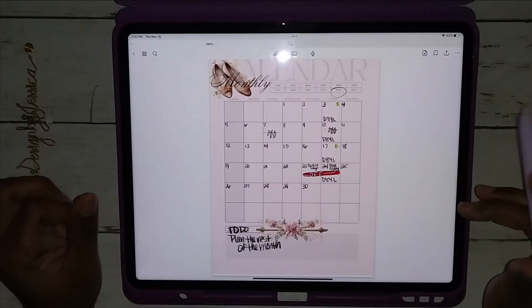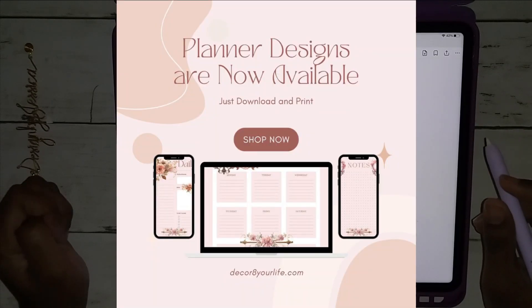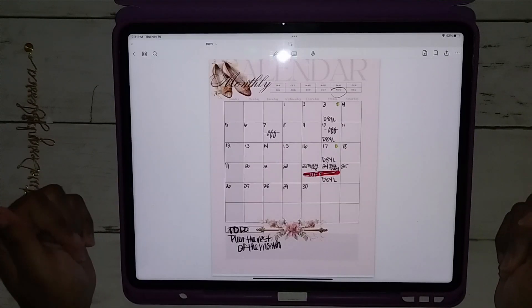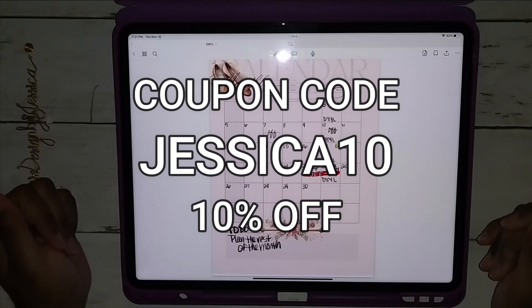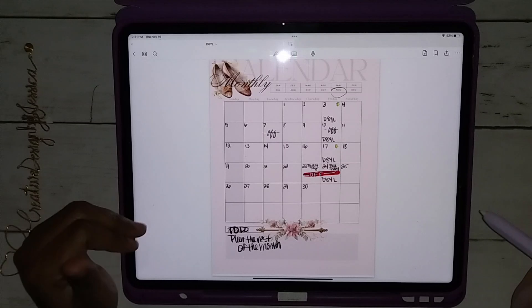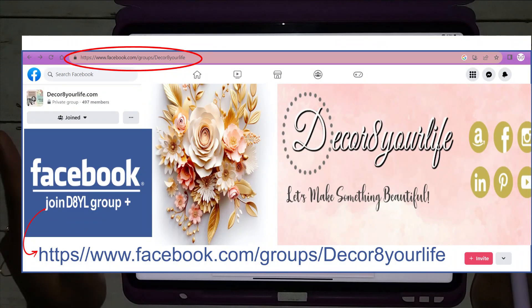If you guys are interested in getting one for yourself, I hope you use my coupon code which is JESSICA10 — J-E-S-S-I-C-A one zero — and get ten percent off your order!